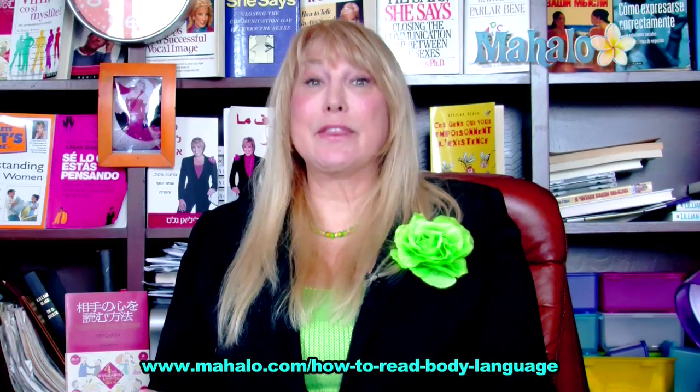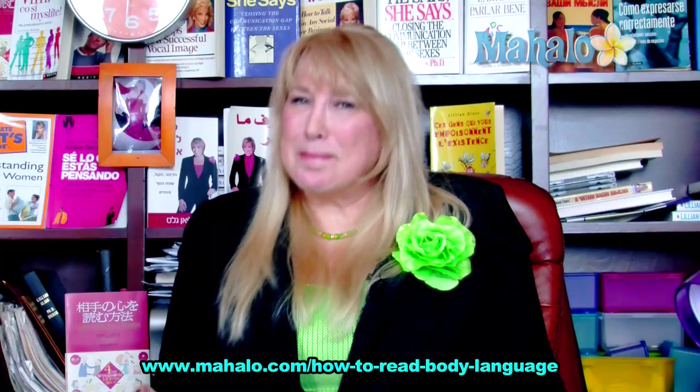Hi, I'm Dr. Lillian Glass. If you want to tell if a person is lying, it's very important to look at their arms and their hands. If they're doing a lot of arm movement, if they're fidgeting around, they may not be telling you the truth.